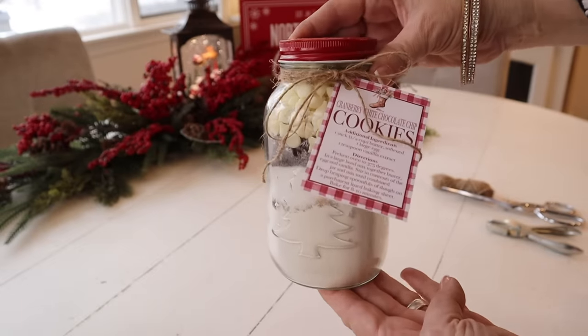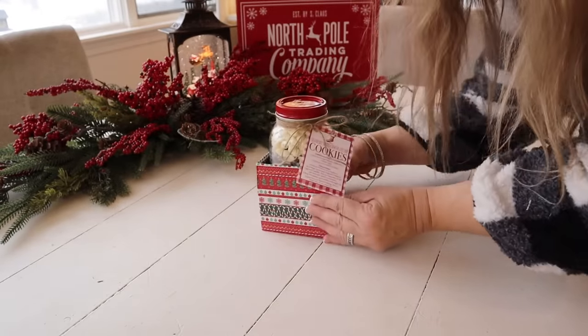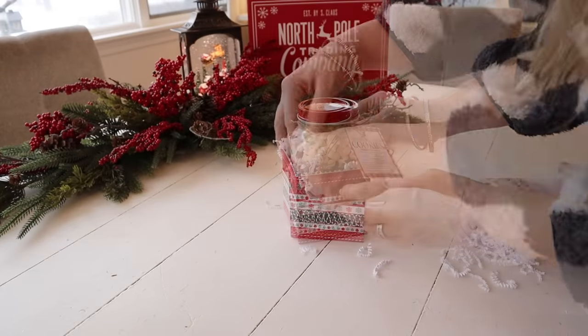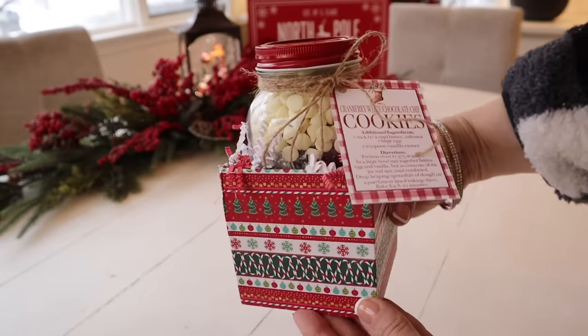Here is the jar all ready to gift. But I had another idea — I found these little boxes at Dollar Tree and they are the perfect size for these jars. I'm going to pop my jar in the box, add some paper shred because I love paper shred — it's so festive — and look at this, all ready to gift!